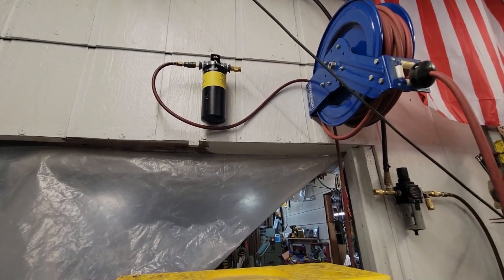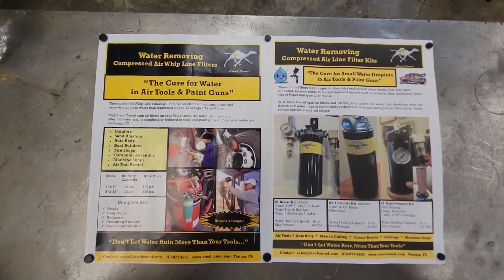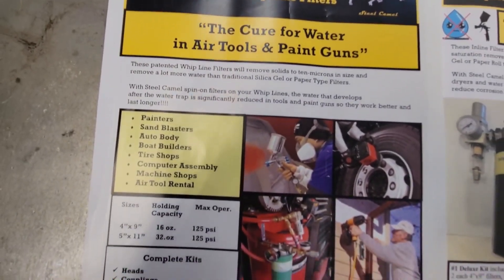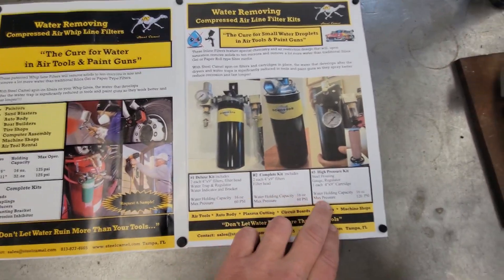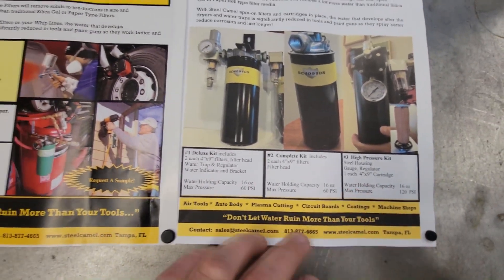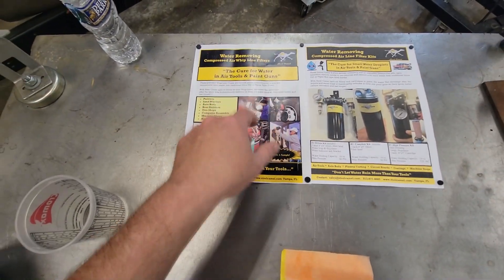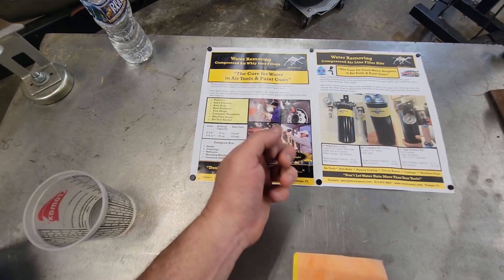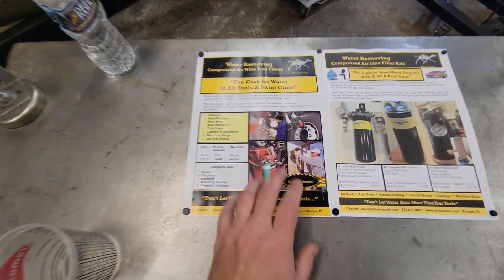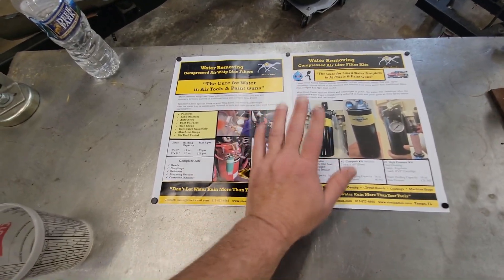Alright guys, here are the pamphlets that Dan sent with it — you can pause the video if you want to read over these. I'll do a quick rundown of the units and kits you can get. This 120 PSI one here is one I'd like to have for my air tools. Like I said, it extends the life of your tools, and especially for paint — the worst thing you can do is get water mixed in. I've actually had water drip out of the bottom where the quick connect goes and drip down on paint, ruining a ring in a full paint job. So this is the type of setup you need. The drier the air, the better.